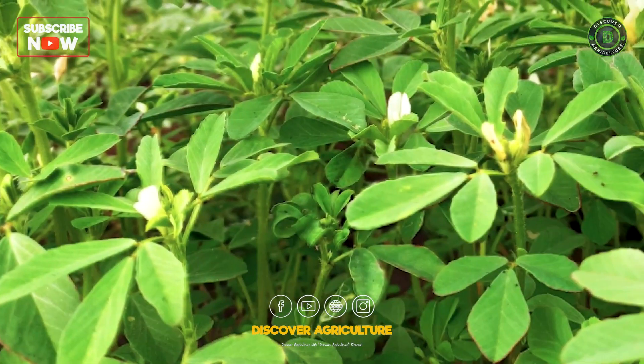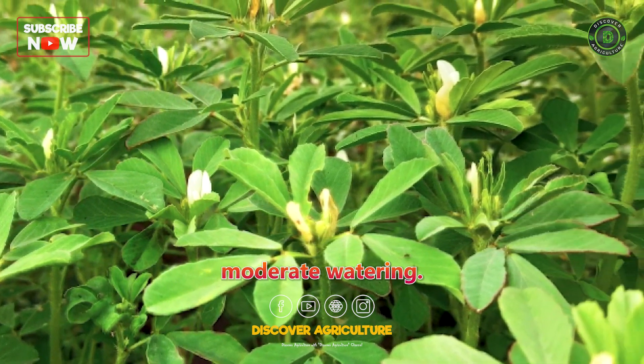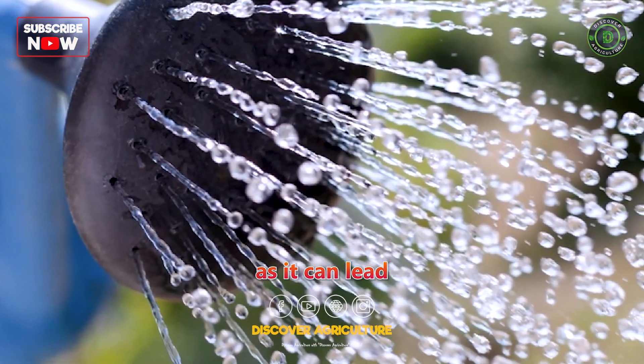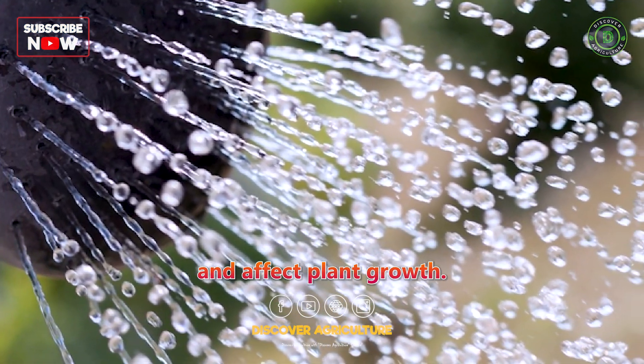Watering: Fenugreek requires moderate watering. Overwatering should be avoided, as it can lead to waterlogging and affect plant growth.